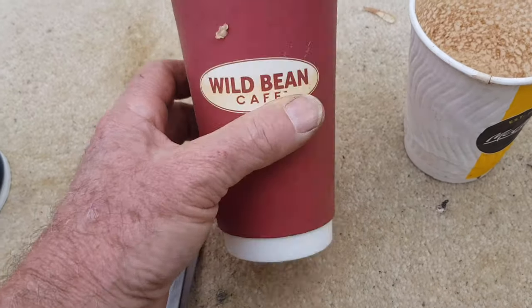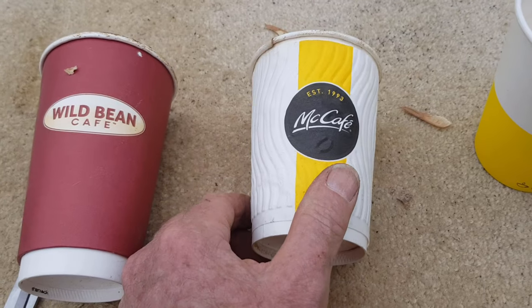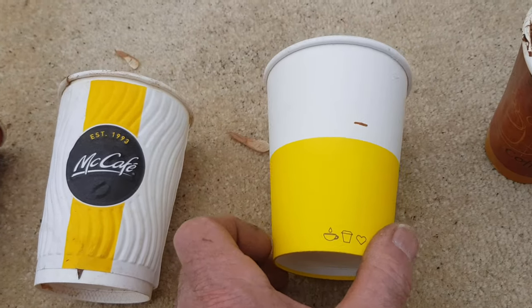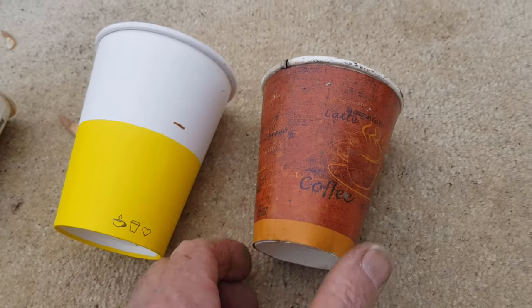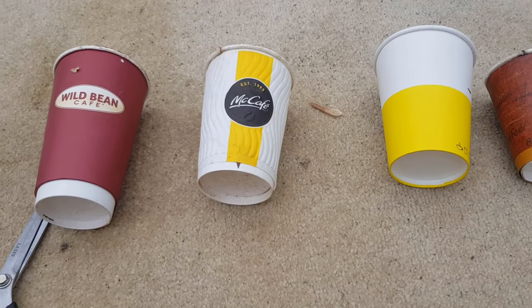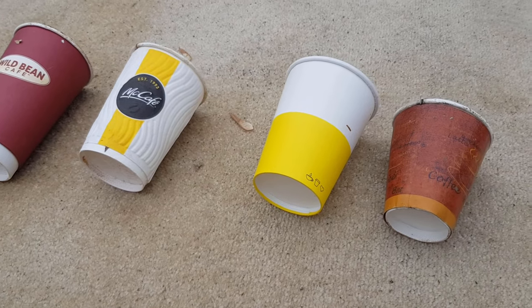What I'm going to do is cut these up so I can lay them flat. They're just from various takeaway shops — some well-known, one might have been a supermarket brand, and probably one from a boutique coffee shop or something. I'll cut them flat and then we'll find a place in one of my testing bays to let the worms get at it.